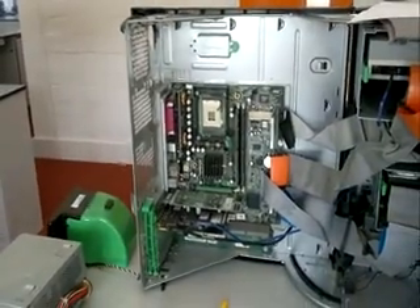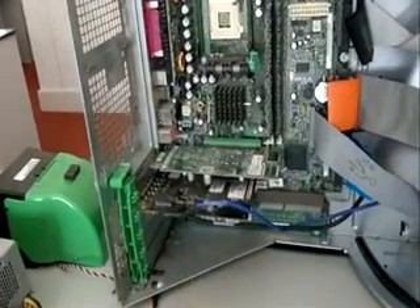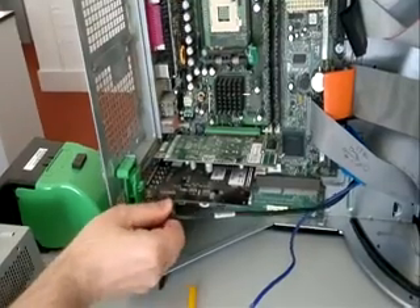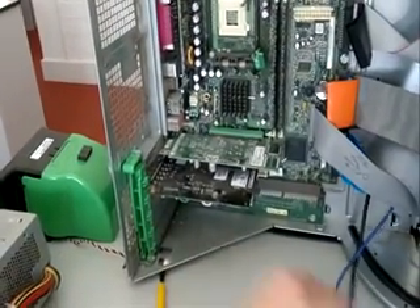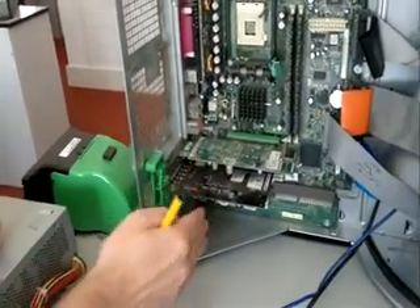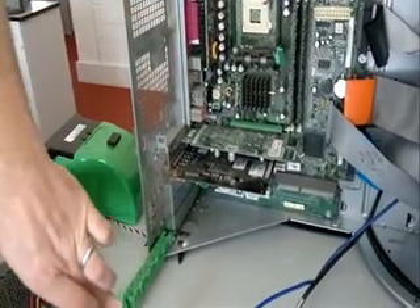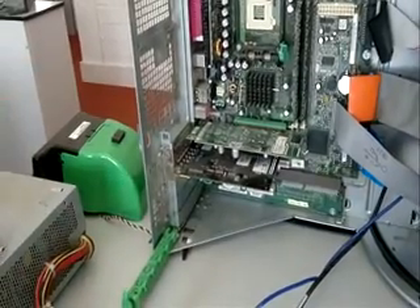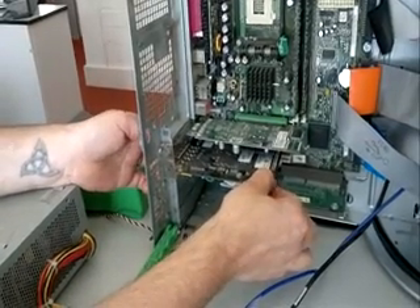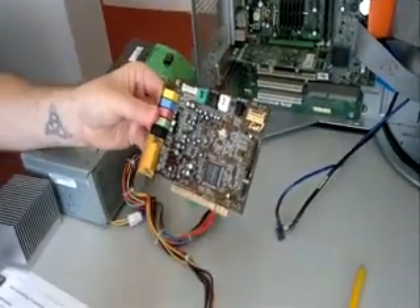Number five is the sound card. It has a couple of cables here, so the first thing I'm going to do is disconnect those cables so it's free to be taken apart. You can see this green bar here — that's holding all the adapter cards in place — so this needs to be pressed down and then dropped to release the cards. The sound card comes out with just a gentle little pull. There's the sound card.